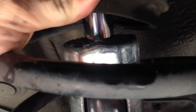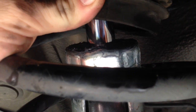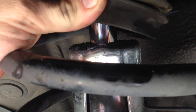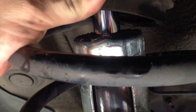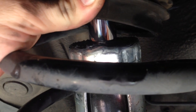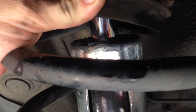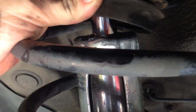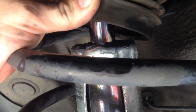Before applying new grease, take a shop rag and wipe off any excess old grease from the damper body. Then apply the new grease just around the outside edge at the top. We don't want to coat the rod at all — just the surface around the top. Then reinstall the boot cover.